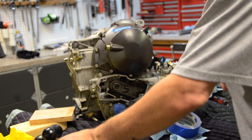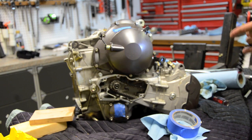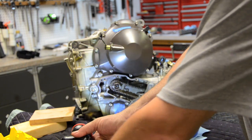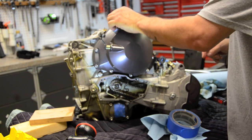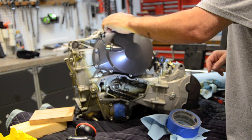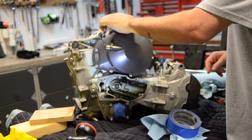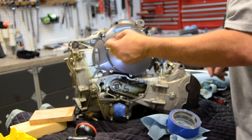I just broke all the clutch cover bolts loose. I'll throw a bit of extra light on. I've labeled this number one up here, and I'm going to take these out and put them in my little egg crate that I got from Motorcycle Consumer News. These are all broken loose — I crisscrossed the pattern breaking them loose.